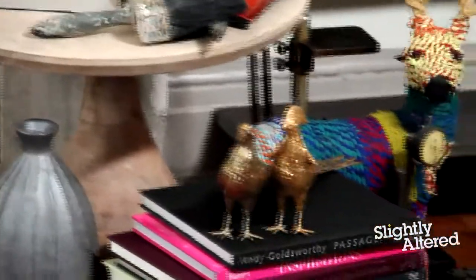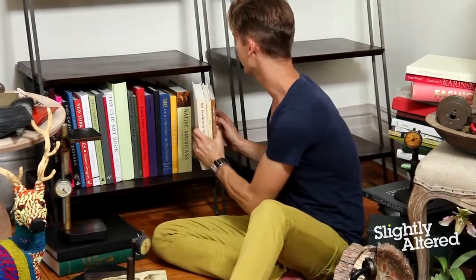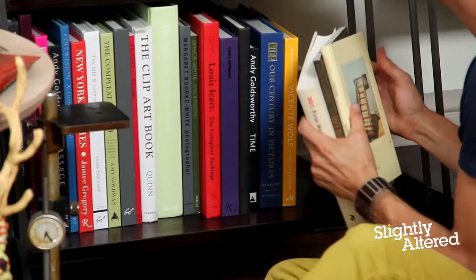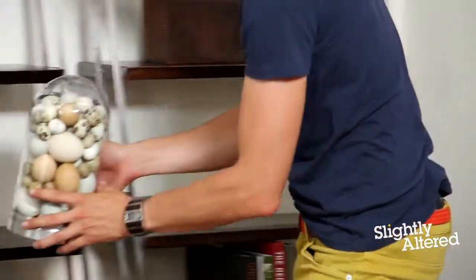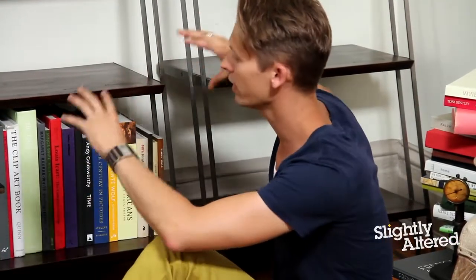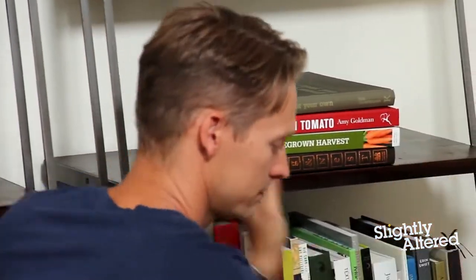When I'm styling a bookcase, I always like to put the books on the bottom because they're more visually heavy, and they're heavier in general. So it will help weigh down the bookcase, keep it from being top heavy, and visually balance out the arrangement of your objects. As you work your way up the bookcase, you add objects that are visually lighter to carry your eye up to the ceiling. Think of a bookcase as a piece of architecture, just like a skyscraper — you want the visual weight to be at the bottom and get lighter as you go up, to create stability and overall balance.